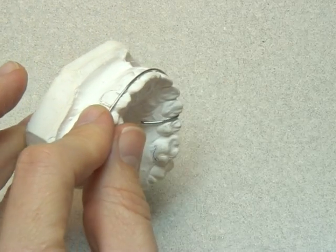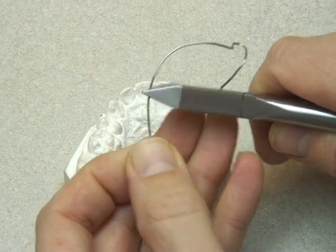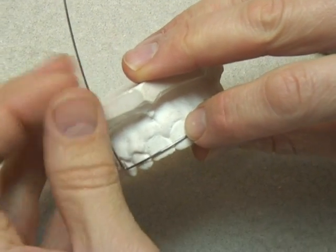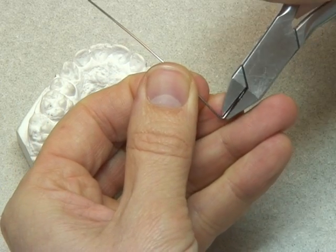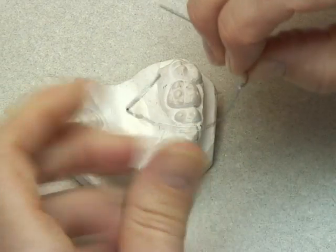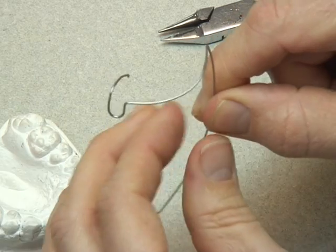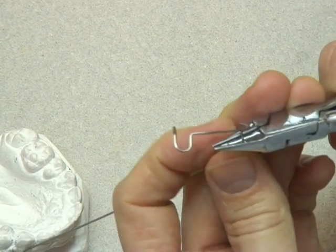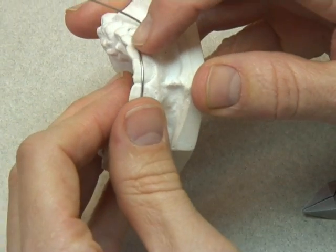Once we're happy with one side, we turn it around, mark off the same point on the opposing canine, and make a 90-degree bend from the labial bow. Again, we won't be able to fit this on the model because it's going to hit the land. Then we take our spring-forming pliers and start to form the loop — I just made that 90-degree bend a little bit acute, so I was straightening that out first. Again, imagine where the U-loop is going to be relative to the teeth, position it back on the model, and start the U-loop. We bend half of the U-loop, which enables us to try it on and make any adjustments in length, direction, or size without having to start again.